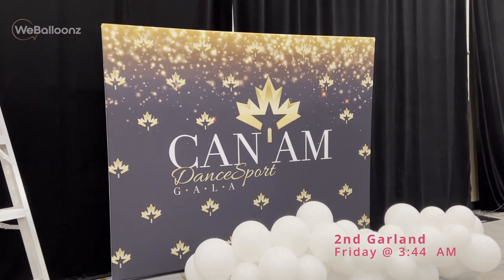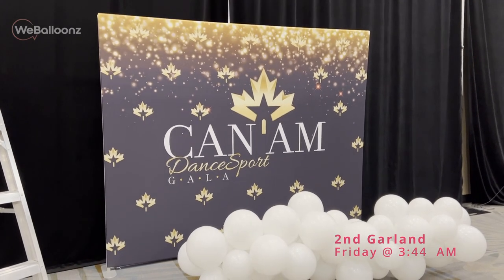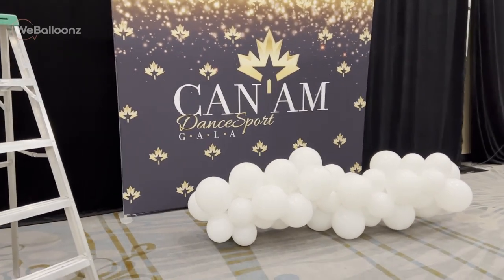It is 3:44 a.m. and we're going to start working on setup number two.